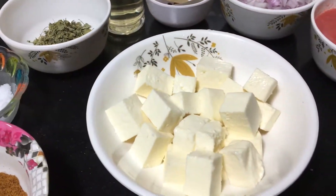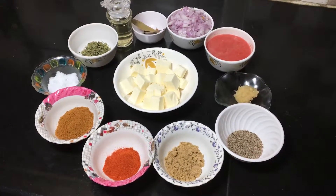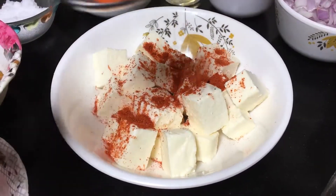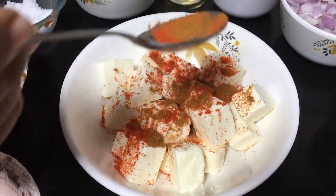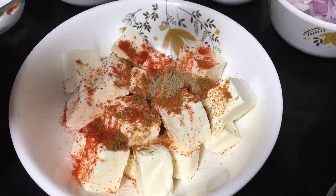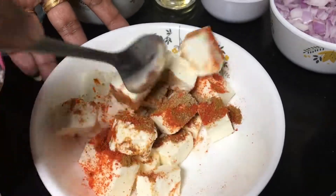100 grams of paneer — paneer cubes are cut. We are making paneer gravy. First, paneer fry. When we fry it, we add red chili powder, garam masala, and coriander powder, and fry the paneer for 5 minutes.